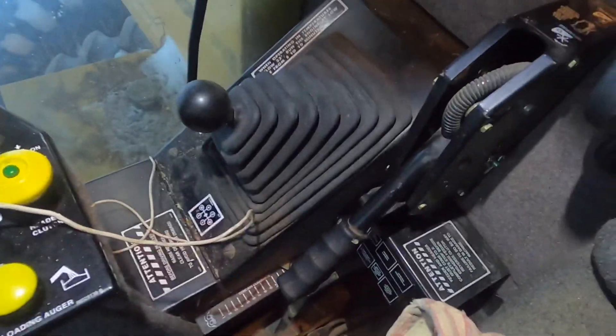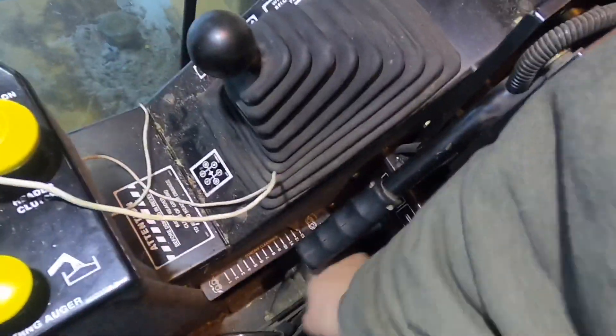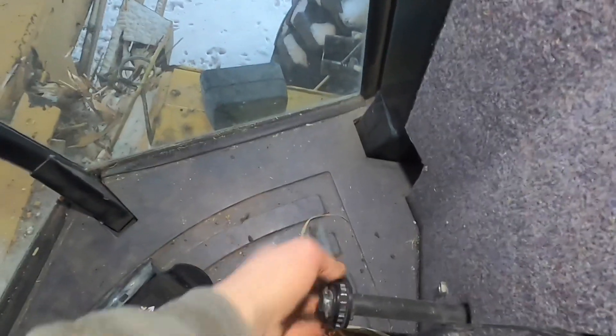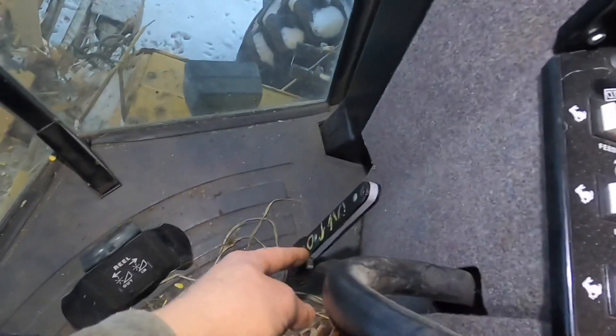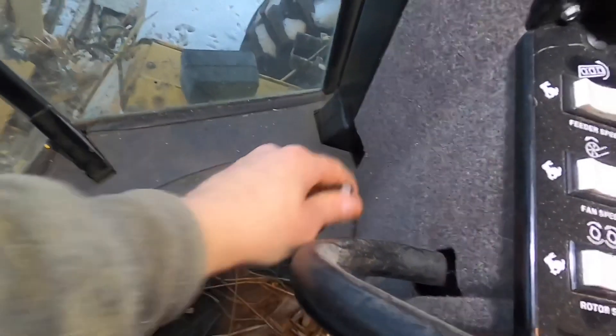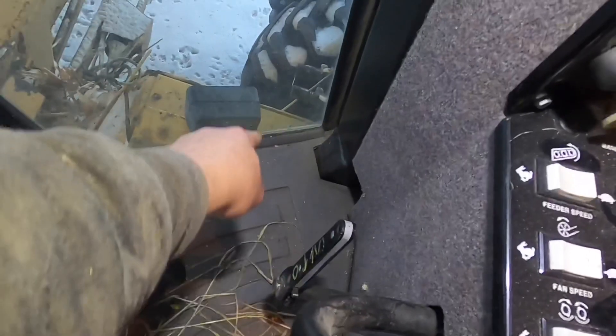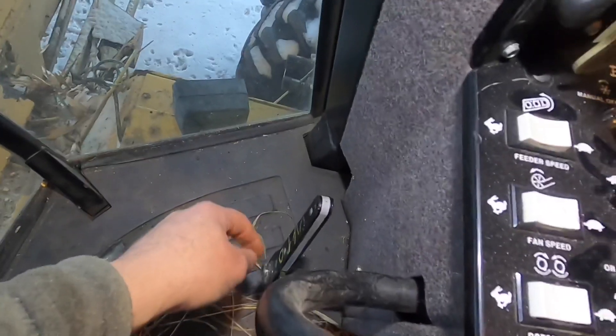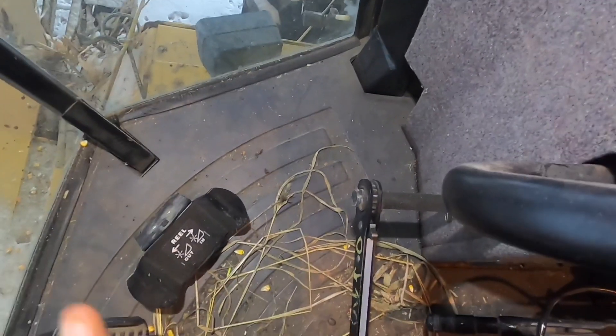That's pretty much everything inside the cab. Down here is your gauge for setting your concave. One way goes one way, one way goes the other — counterclockwise closes it down and clockwise opens it up. It's easy to open it up, but when you close it down it's very tight.